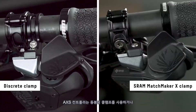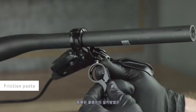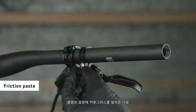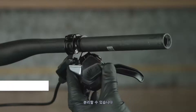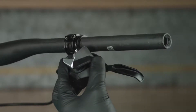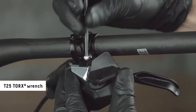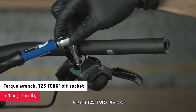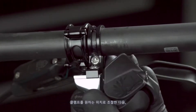The access controller can be mounted to the handlebar with a discrete clamp or a SRAM Matchmaker X-Clamp. For discrete clamp installation, apply friction paste to the clamp when mounting to carbon fiber handlebars. The mounting hole plug in the controller can be removed to determine the best location for your setup. Reinstall the bolt in the unused bolt hole, then reinstall the controller onto the clamp. Adjust the clamp to the desired location and tighten the bolt.